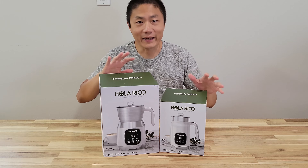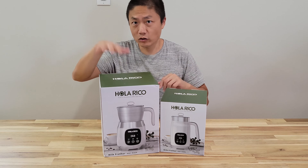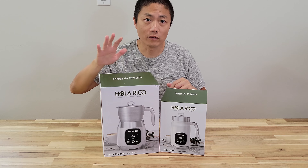What's up YouTube? Welcome to New Parenting Training. Today I got two milk frothers from Ola Rico. They are a brand from Heidi Eon. This one is much bigger — it comes in at 20 oz capacity — and this one is much smaller, coming in at 14.1 oz capacity. This one is 550 watts and this one is 500 watts. I'm going to unbox both today, and later on we're going to do some testing with milk to see how they compare.